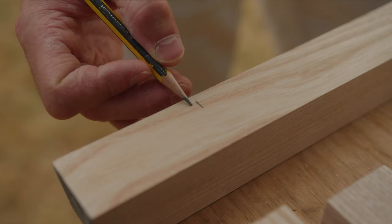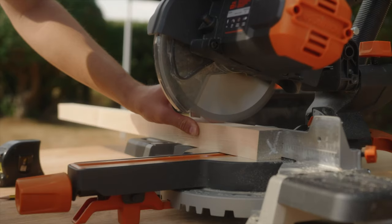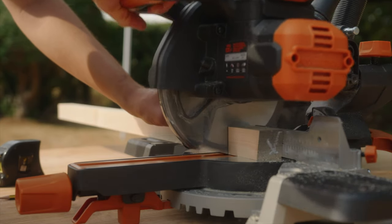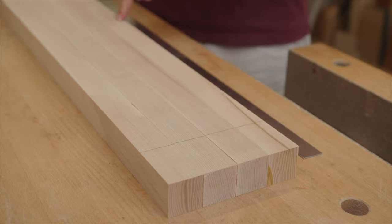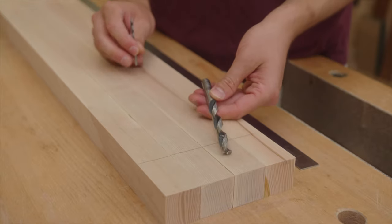I'm going to cut on the outside of that line to ensure the final length is 90 centimetres. Now the legs are cut to size it's time to mark out and drill the holes. The bookshelf is going to be screwed together and plugged. To do this I'm going to be using two drill bits: a 3 millimetre drill bit as a pilot hole and a 10 millimetre drill bit so the head of the screw can be inset into the piece of wood, and then I can plug it later with a 10 millimetre plug.